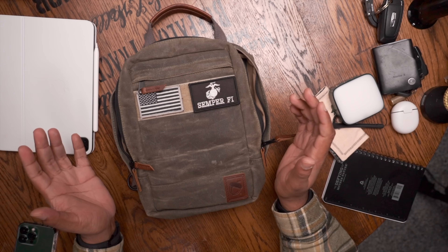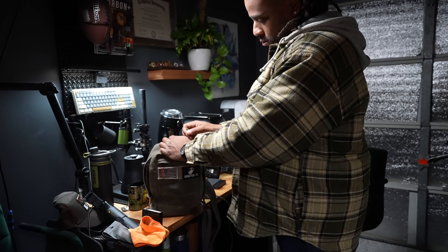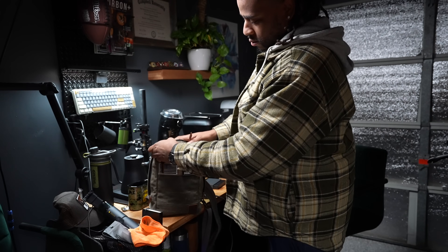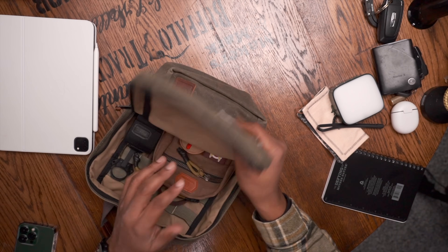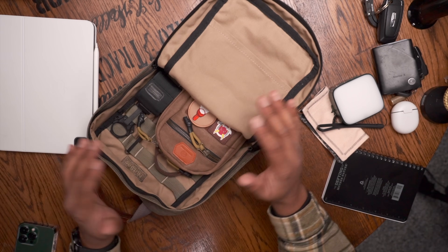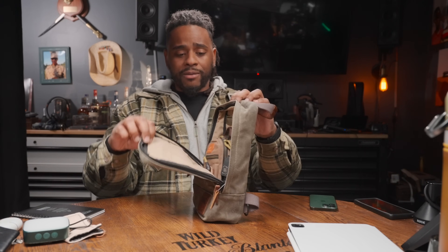That said, this is made in America with American products - the canvas comes from the Northeast, the leather from the Pacific Northwest. The only thing not from the States are the YKK zippers, which the Japanese are known for. It's handmade and hand-sewn here in the States, very well done. Another con: I do wish it had a full clamshell opening. It's easy to navigate but I have to remember to clear the front and inside pockets before opening it fully.